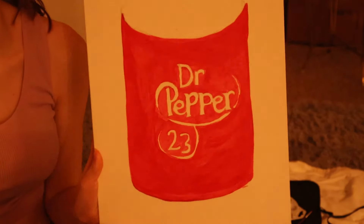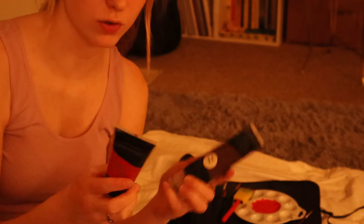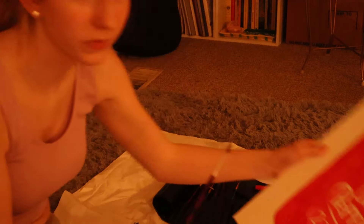I just need to finish the red part and then do the soda part — like the top of the can. I'm doing brown with a mix of red. All right, let's do it.